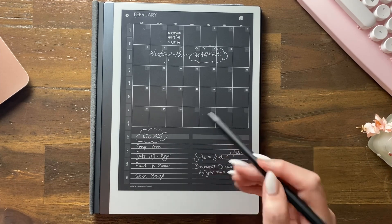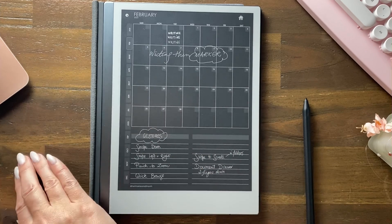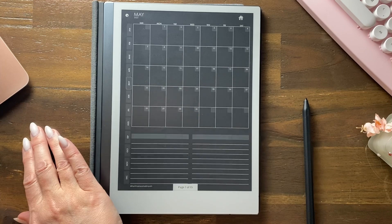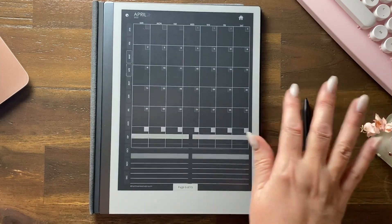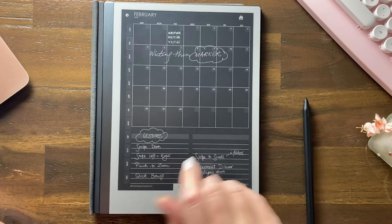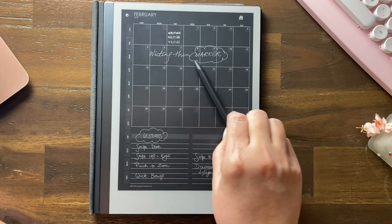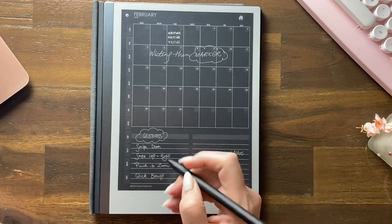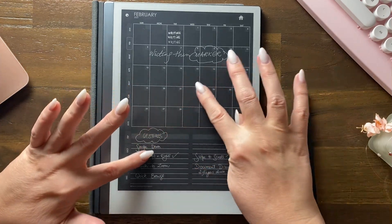Let's go left and right first. You can see we're in February — if I go left I get to March, April, May, and if I go right I go backwards to April, March, back to February. Swipe left and right is pretty straightforward, and I think we all know about pinch to zoom.